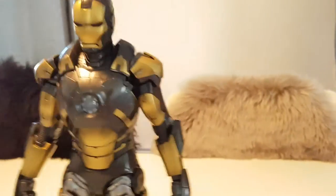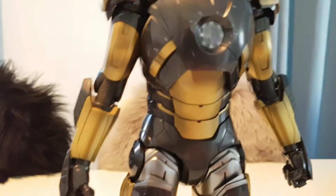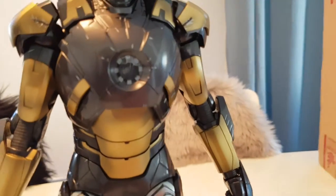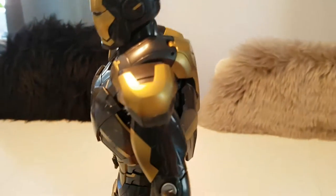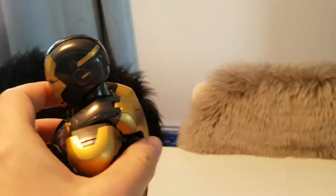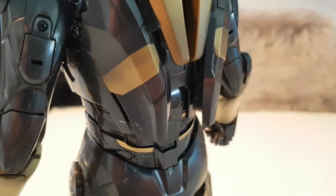I really like these colors. It's gold with silver details on the legs. And it's not black — it's almost closer to brown, I would say. It has a metallic shine to the paint.